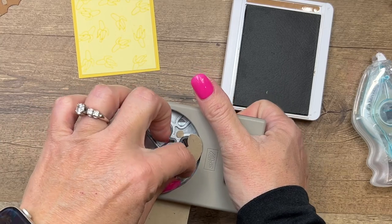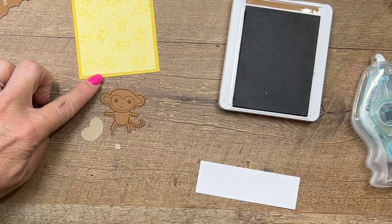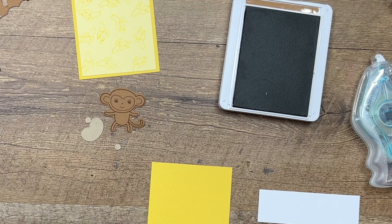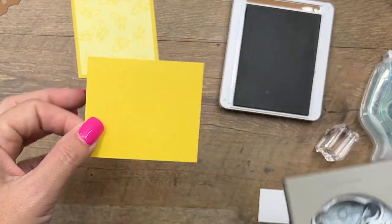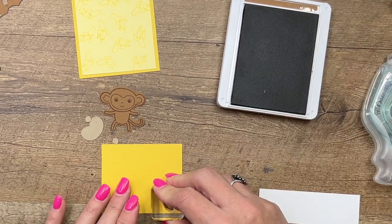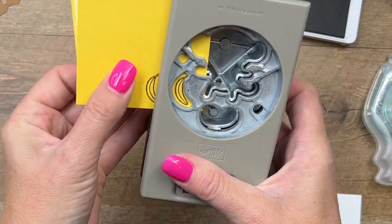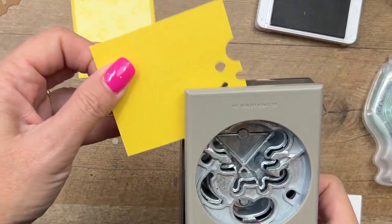Now the inside of the ears are very small, so I want to make sure I don't lose them. There they are right there. Now we'll also stamp our little banana — two bananas — and the bananas can be punched also. I'm going to stamp them down here on the corner so I can punch and punch like that. One and two, also in our Pecan Pie ink.